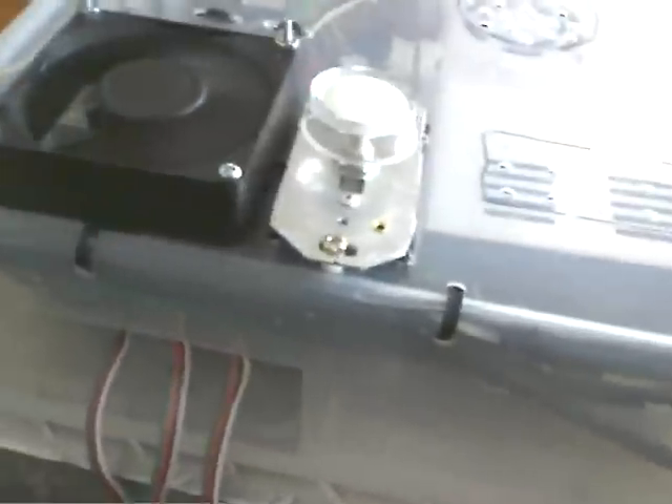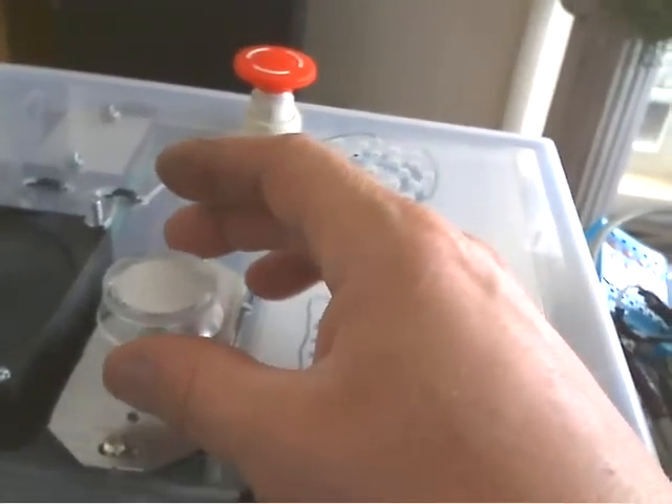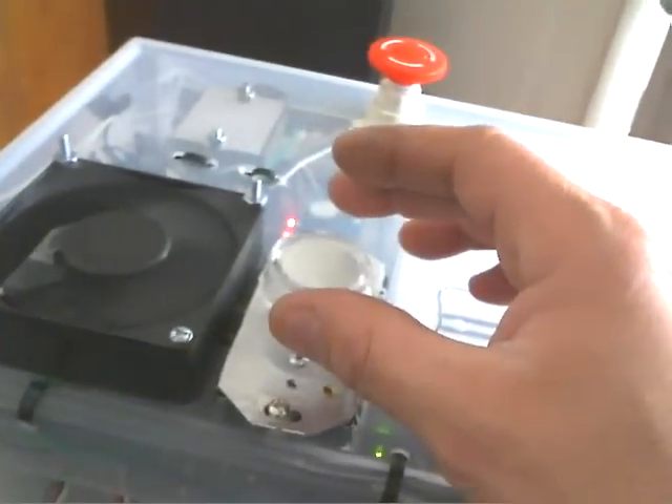Hey everybody, I got an update. I got the spindle motor going. I got the switch put on — I'll show you that here. Basically just a little dimmer switch from Walmart. Spindle motor.